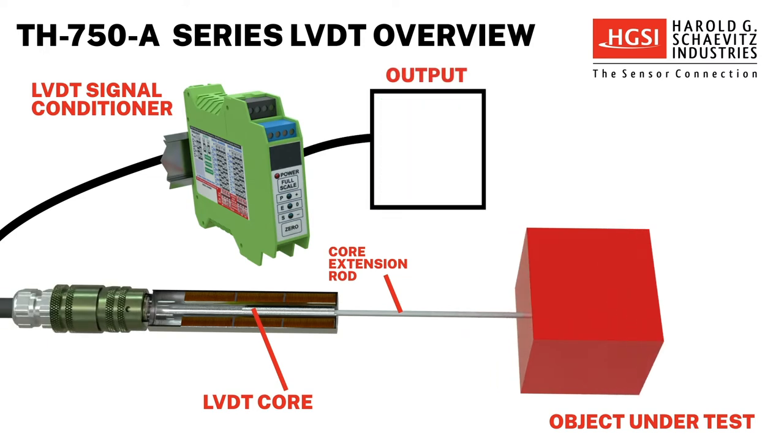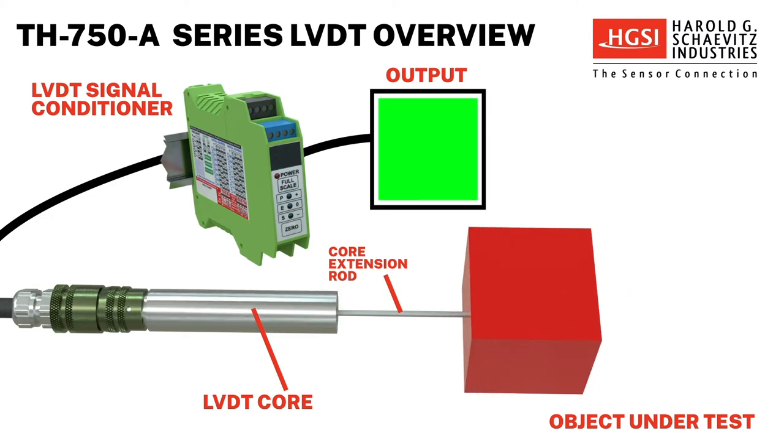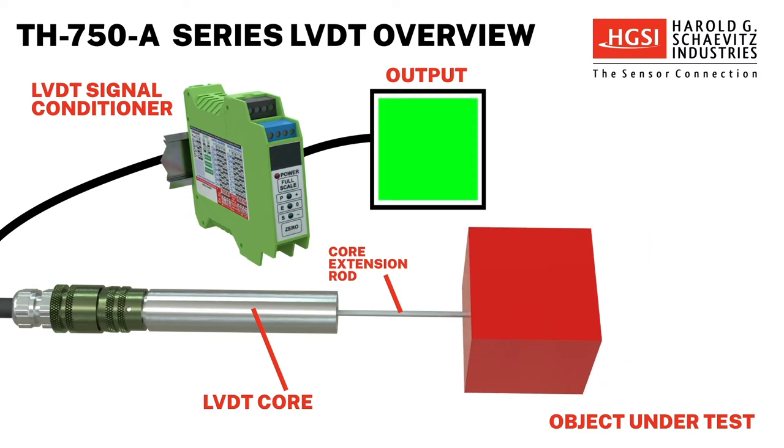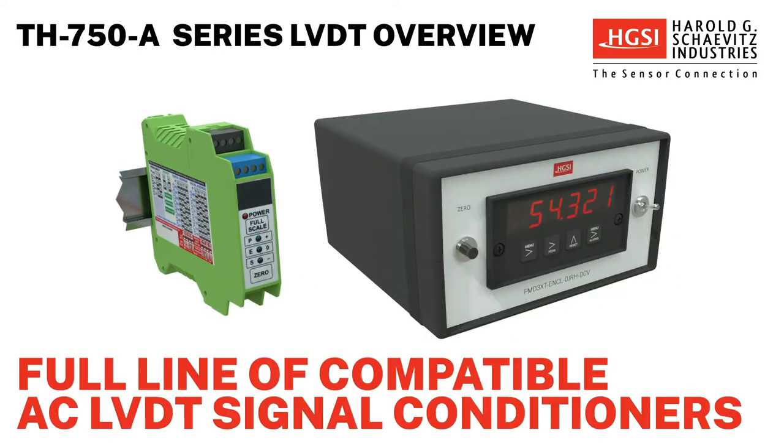These rugged AC LVDTs are built without internal electronics, allowing them to withstand extreme operating conditions. As a result, an external signal conditioner is required with these LVDT sensors. HGSI offers a full line of compatible AC LVDT signal conditioners for use with these LVDT sensors.